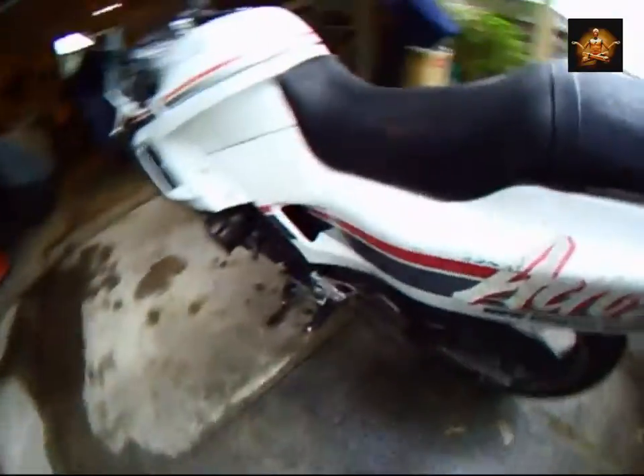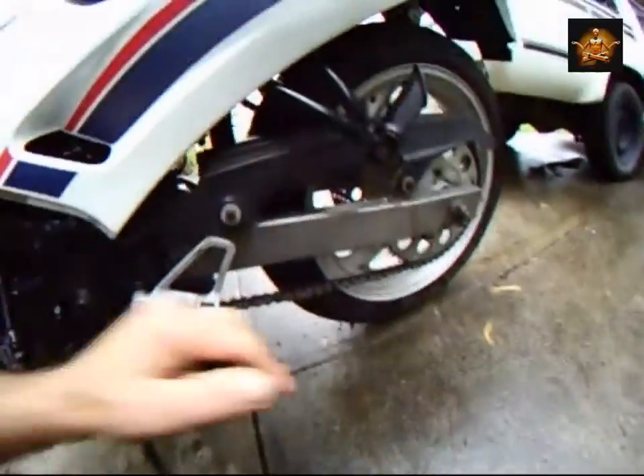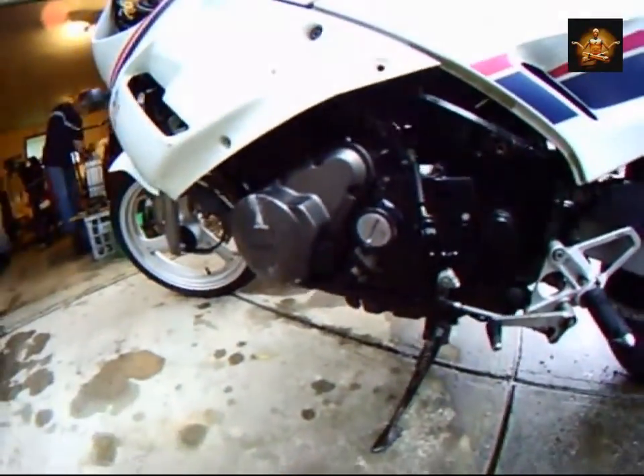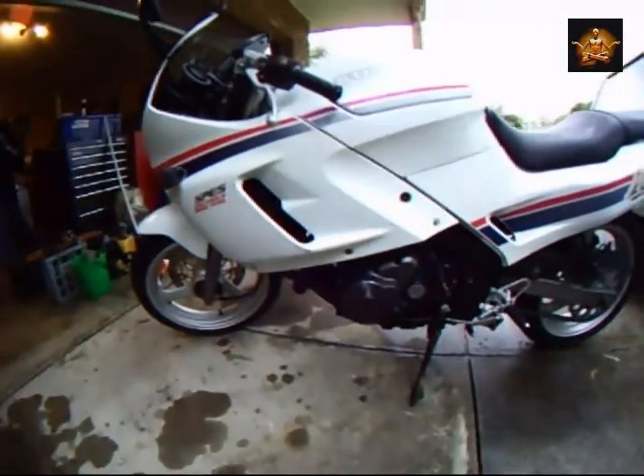Decided the rims need powder coating. Chain came up nice and clean. Anyway, stick the belly pan on and stick it in for a road review.